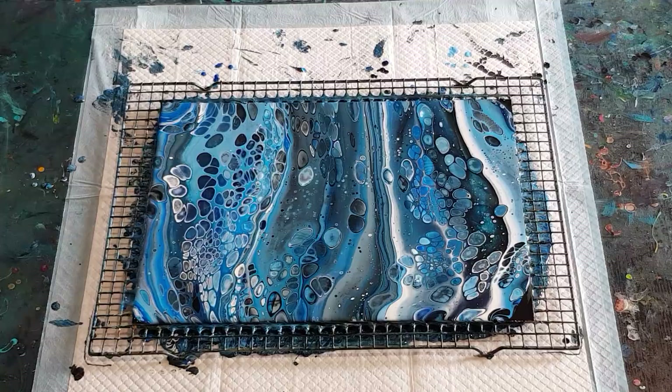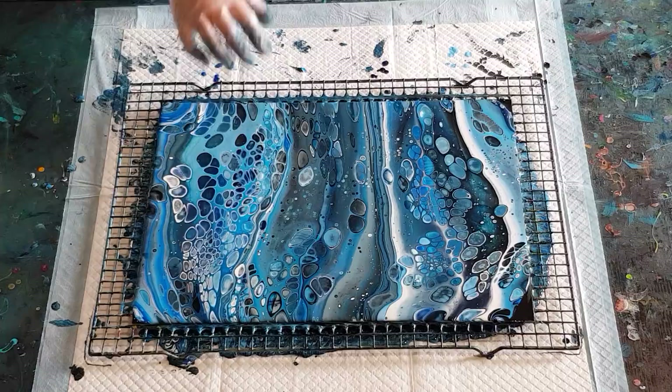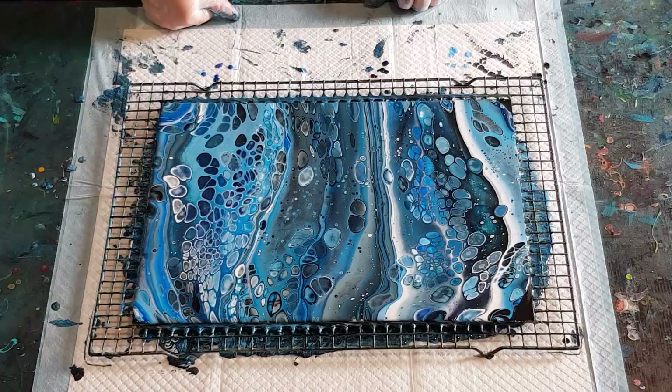I've got two matching paintings here — so happy with the Glue All, it's really pretty. Cells are still popping up — little cells popping up here where I had those blank areas. Still got some lovely background — got the light blue here, got the gray through there, got splashes of white. I'm happy with that. I've got lots of white — I could even add more white actually, because it's still quite a dark painting. Let's take you in for a close-up.